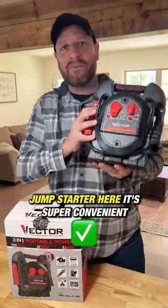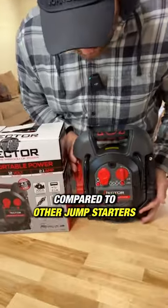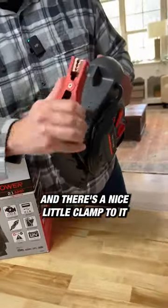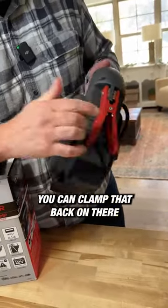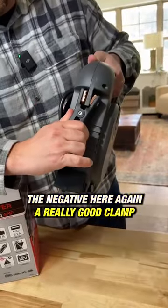I'm going to review this jump starter. It's super convenient and pretty light compared to other jump starters. You have your positive here with a nice little clamp. You can see how easy it is — when you're done jump starting your vehicle, you can clamp that back on there nice and secure. The negative here, again, a really good clamp.